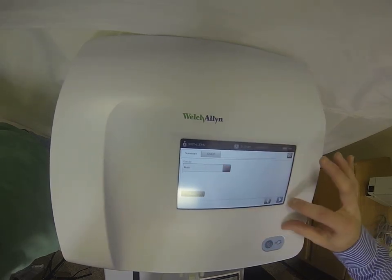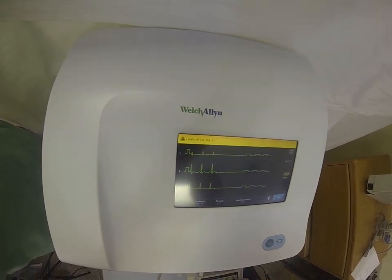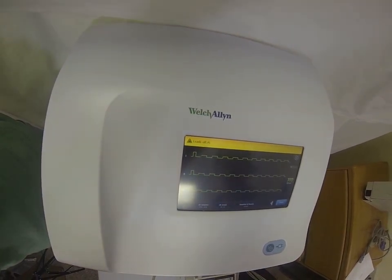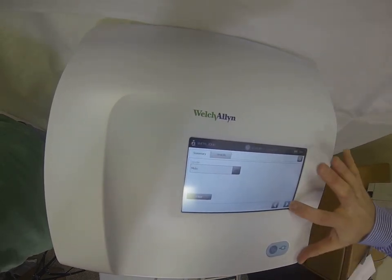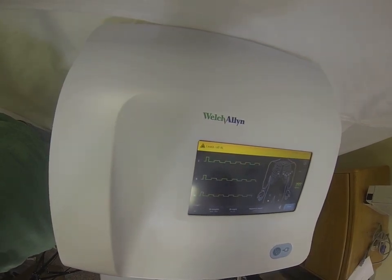Once the demographic information is entered, this will take you to your live lead preview screen. From here you're going to be looking at real-time data. One of the nice features about this machine is that it will actually walk you through the proper way to apply the leads to the patient.